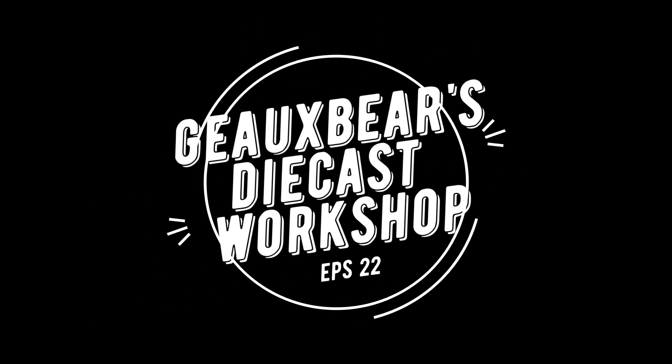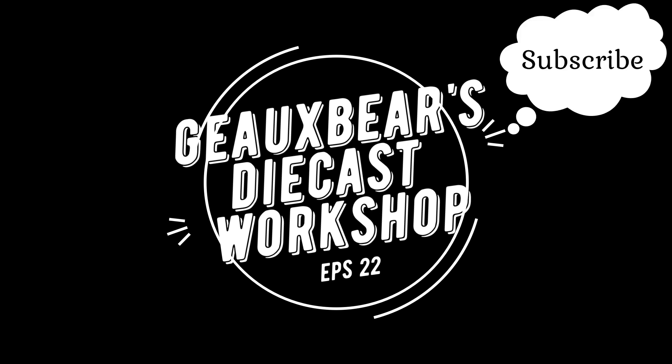Welcome to GoBears Diecast Workshop episode 22. Remember, if you like what you see, hit the subscribe button and ring the bell so you'll be notified of future videos.